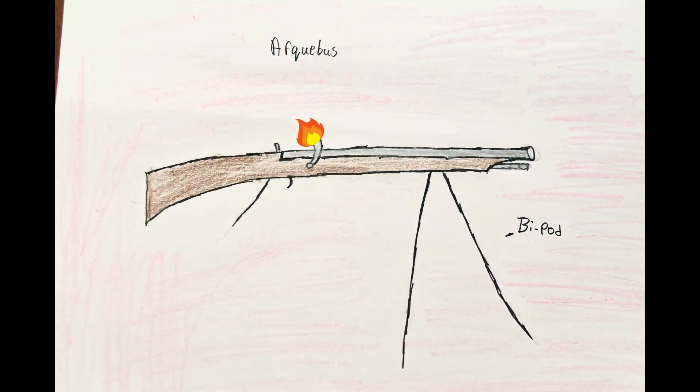The arquebus was a smoothbore firearm. Since rifling had not been invented yet, when the projectile was fired it would often bounce around inside the barrel. It was also a matchlock firearm, which meant that a long rope was lit and put to a firing pin, where it would ignite the black powder and create an explosion.